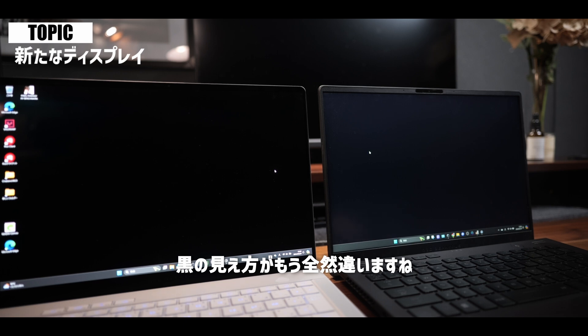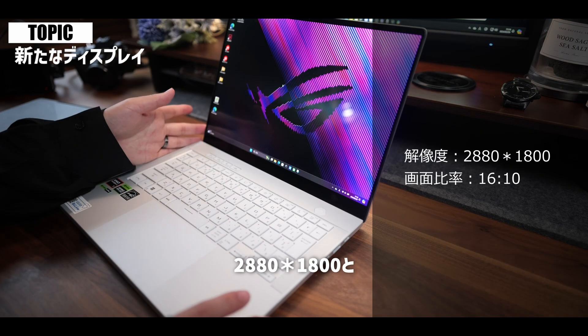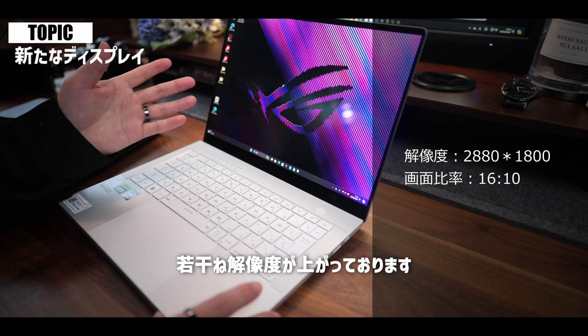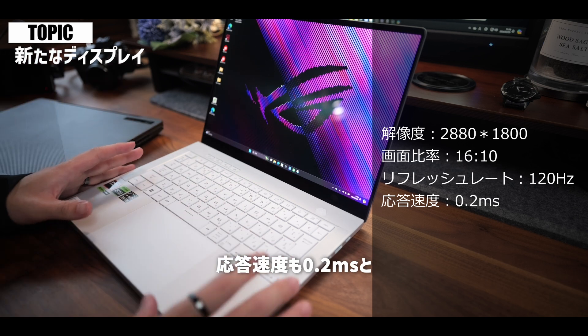このディスプレイに関しては今回ROGゲーミングノートPCシリーズ初となる有機ELディスプレイが採用されておりまして、従来の液晶画面からさらに綺麗な映像が楽しめるようになっております。こっちが有機ELディスプレイで、こっちが液晶パネルで、同じ背景単色黒にしてるんですけど、黒の見え方が全然違いますね。マジすごい綺麗に真っ黒になってます。解像度は2880×1800、16対10という比率は従来モデルと変わらないんですけれども、若干解像度が上がっております。